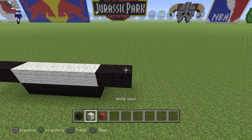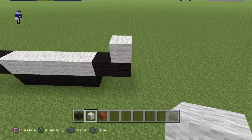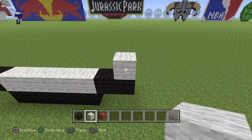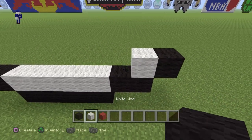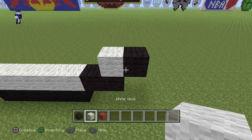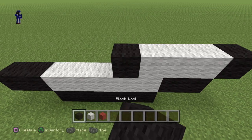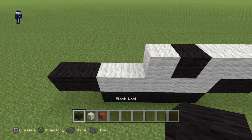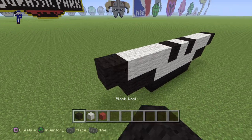Now once you guys have that done, we're going to start off at the right side. And you guys want to put a white on the last black wool right there. And then put a black wool to the right. Once you guys have this pattern here, you guys want to add two more whites. Then a black, a white, a black, three whites, and then a black.